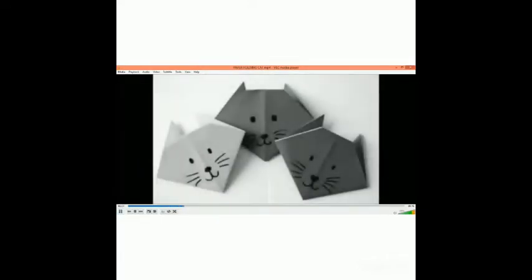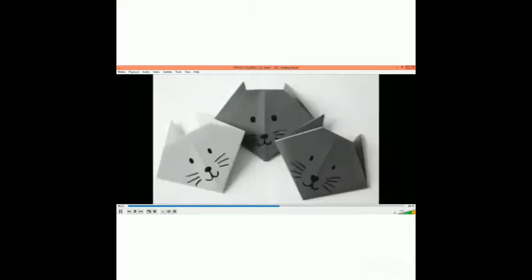Welcome to your art and craft class students. Today we will make a paper folding cat. The materials required are one glazed paper, one small size glazed paper, one fabi stick, and one black sketch pen. So let's start to make a paper folding cat.